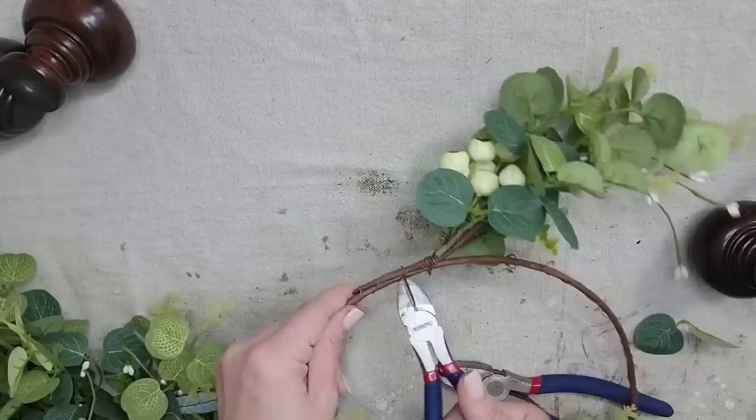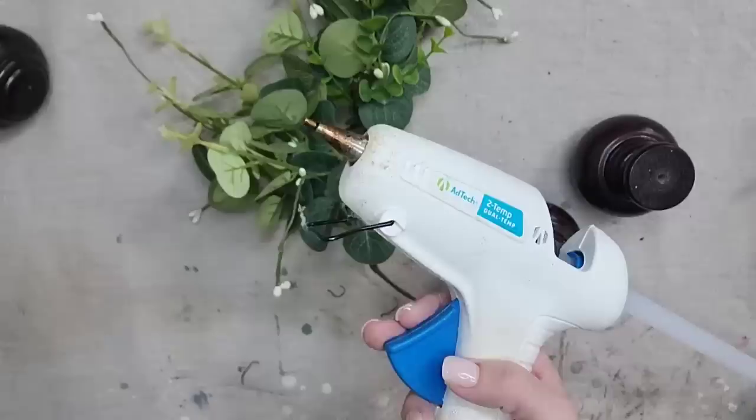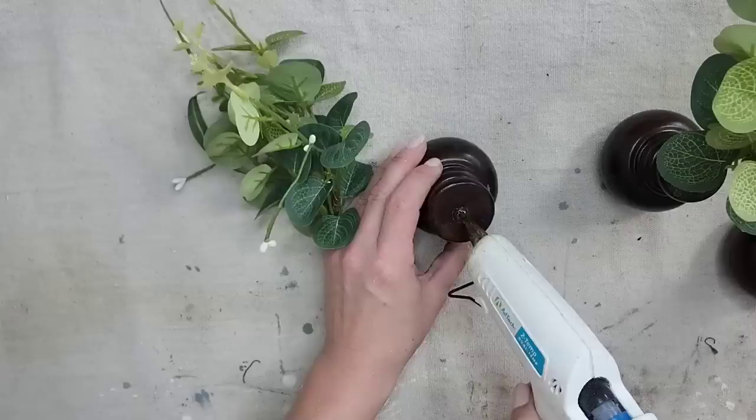I always look for good wreaths at the thrift store to take apart and use all the greenery. This wreath had plenty and I only paid $2.99 for it. Now I'm going to take my hot glue and glue my sprigs of greenery — what I liked about these is they were all wired together, so once my hot glue dried I moved the branches around to make it look more like a tree.